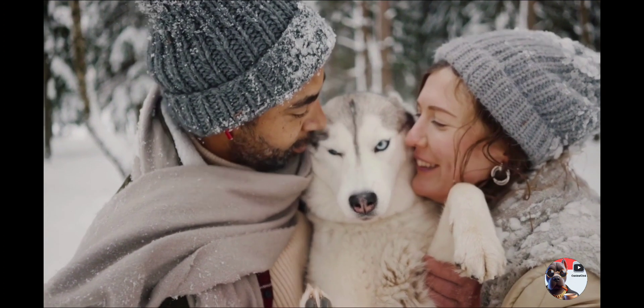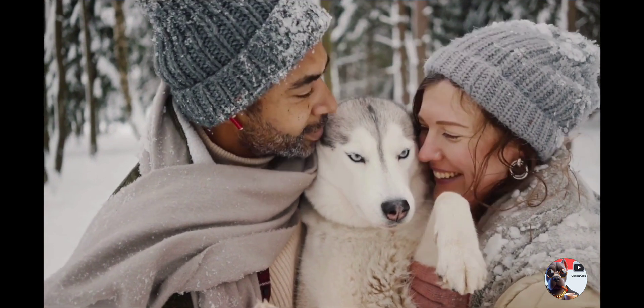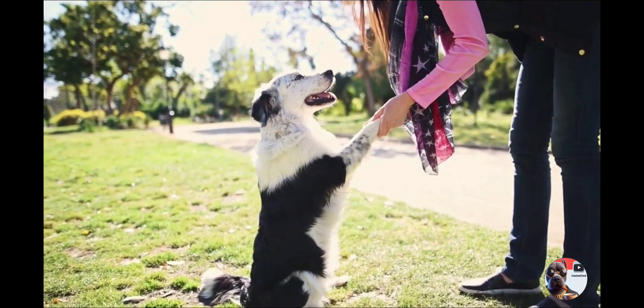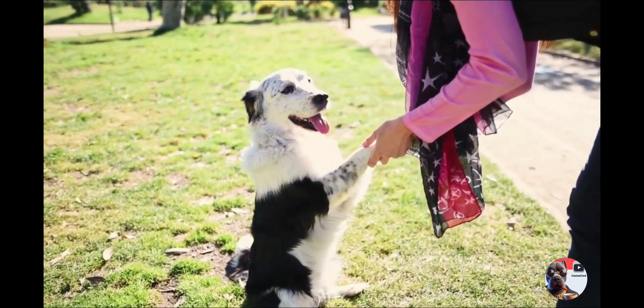Reward with treats for compliance using positive reinforcement to instill good leash behavior. Reward your pet with treats or praise when walking on a loose leash, creating an enjoyable and rewarding experience.